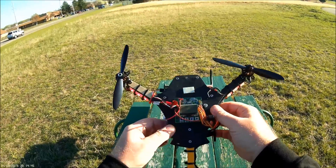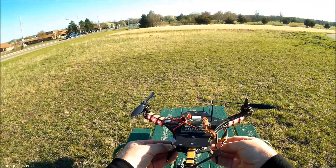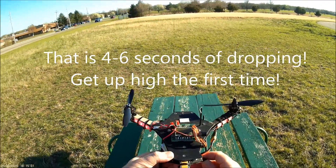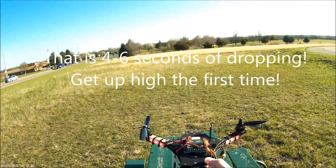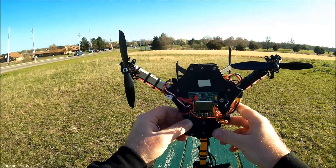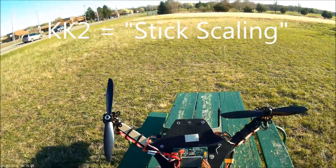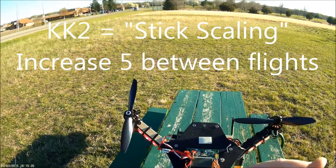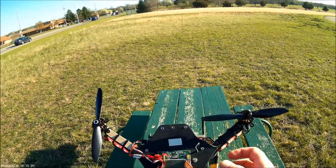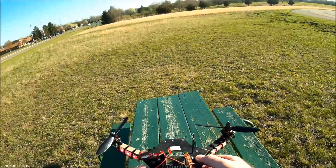One more thing I wanted to talk about is how fast the tricopter or quadcopter flips around. If your stick scaling is set pretty low, you're going to have a long flip — it could take four to six seconds to get all the way around. You want to make sure you're up very high so you can safely see it. On a KK2 board, it's called stick scaling — go into your stick scaling and increase it by about five at a time. Go up five, flip it a couple of times, land it, increase by five more, and you'll get to where it flips over in about half a second.